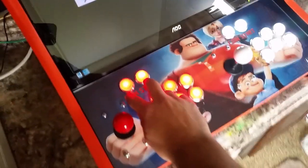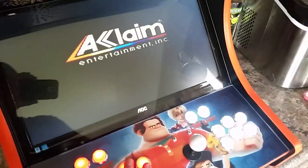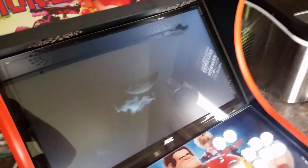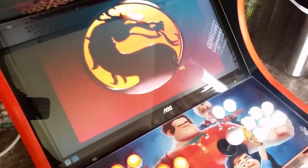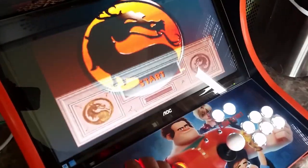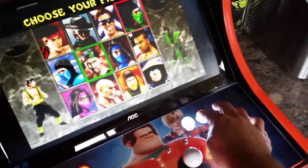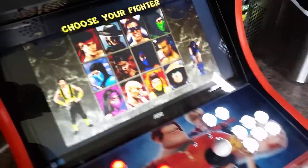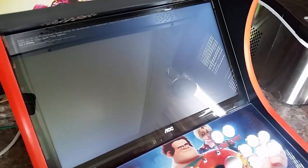You can see here at the game, this will be select and start instead of coin and start on all these games. I can turn the volume up or down — you can see that's working. I'll hold down the mode button and press exit and it'll take me out of here. So that's how all the console systems work.